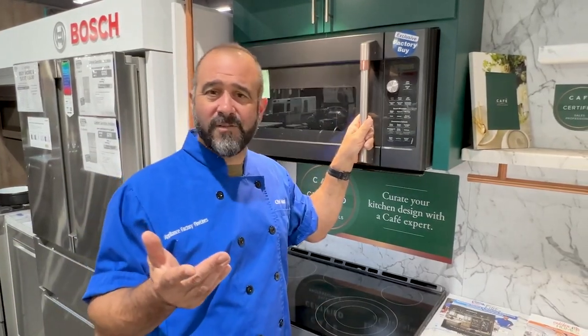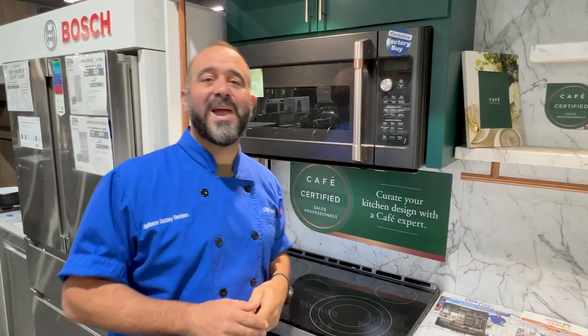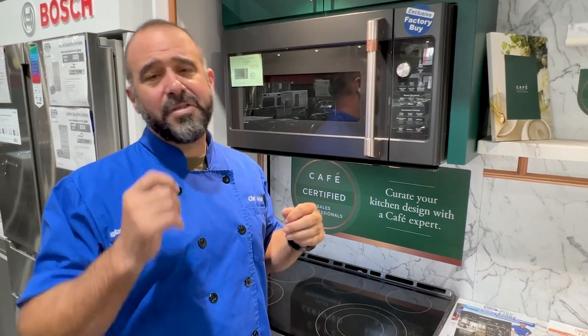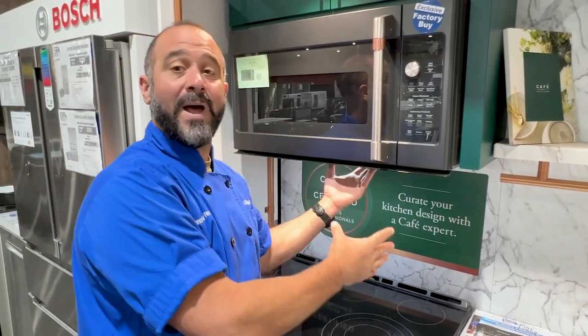If you're like the majority of homeowners, myself included, you have an OTR — an over-the-range microwave. These do three things: they serve as a microwave, they have a fan, and they have a light. One way you can reduce the life of your microwave is by boiling water without running the fan.